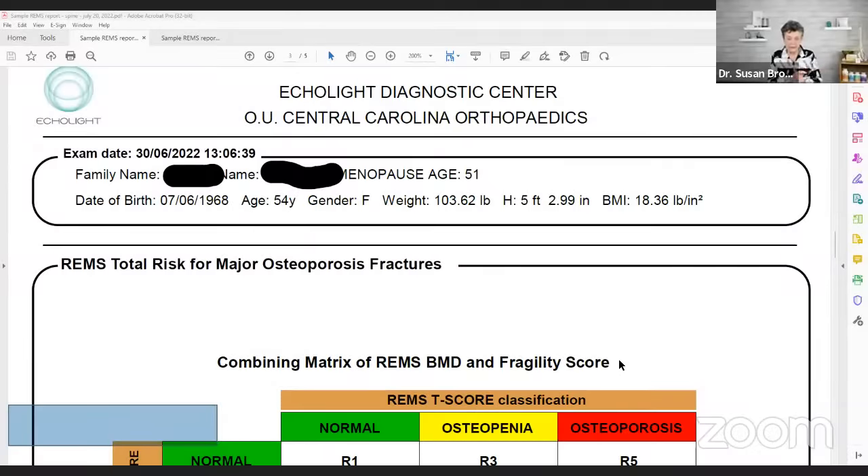Let's show what this report looks like. We're going to put up a visual of what the Ecolite report looks like. The Ecolite is done on both the spine and the hip, which is really helpful because hip fractures are of course the very expensive and often life-threatening fractures. This ultrasound technology can measure both the spine and the hip.